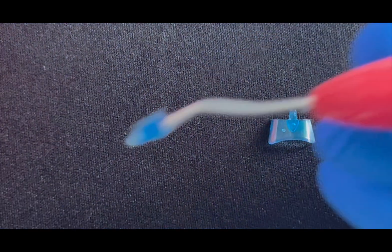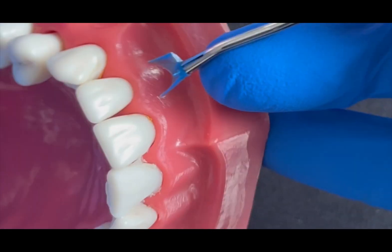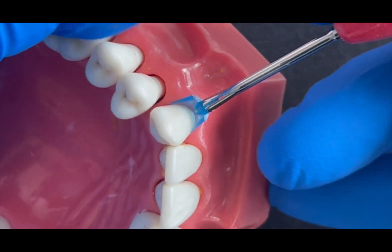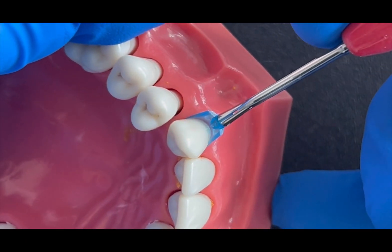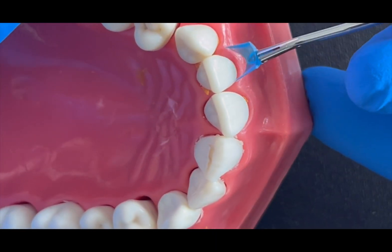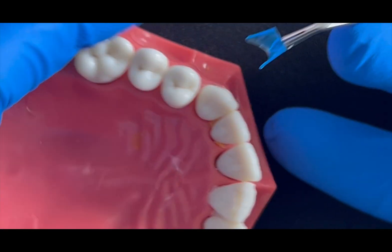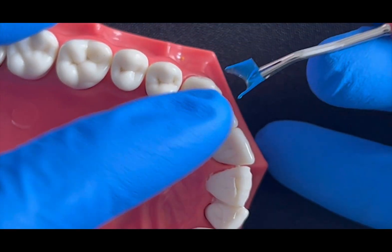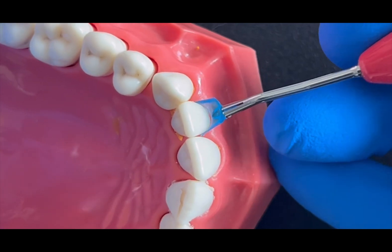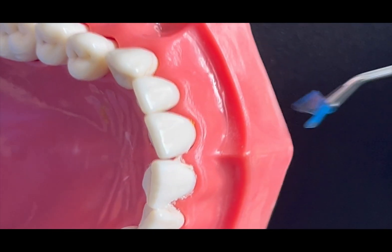I engage it well, and you can fit it into the gingival sulcus. It engages well into the canines, the premolars, and the second premolars as well. Through the lateral you can see a slight gap, so you can customize it by rounding the sharp angles and get it adapted against the tooth. It also fits against the central as well.